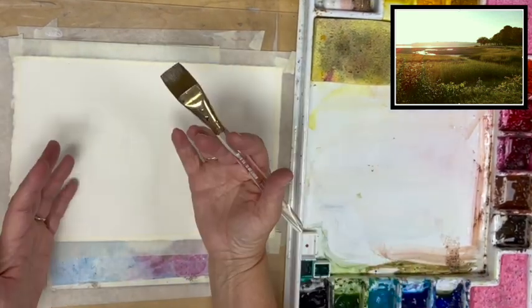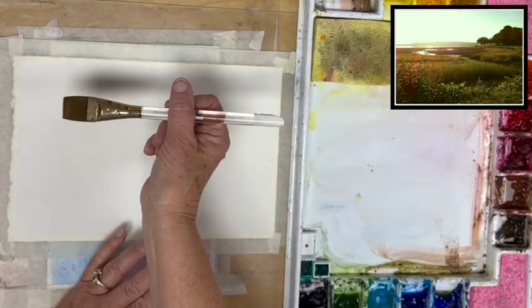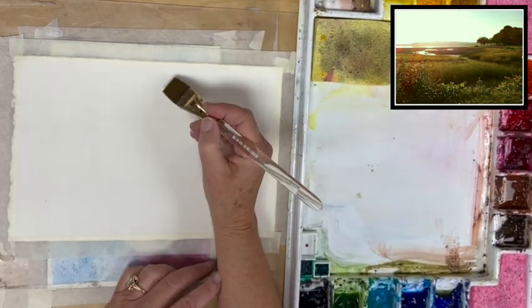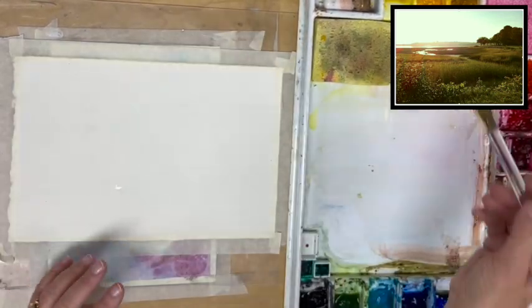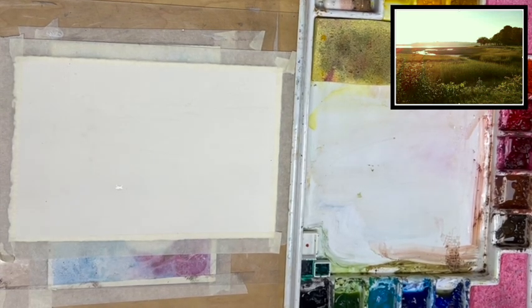Especially if you're sitting — I stand because I've just learned to do that. You're apt to set your hand down because we're so used to writing. You don't really want to hold your brush like you're writing; you want to hold it loosely, somewhere further back, so you have a nice loose flow.